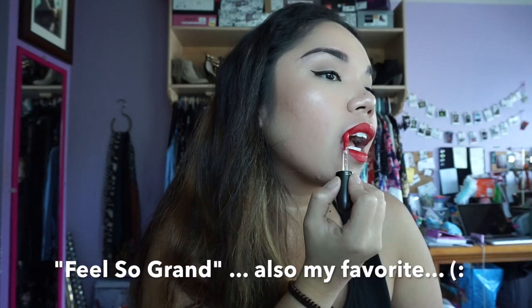Feel So Grand — another red lippy. This is also coming up as orangey-red on camera but it definitely isn't — it's super pretty. Let me try to swatch side by side: Fashion Legacy right there, and then this is Feel So Grand. Fashion Legacy has the more orangey coral tone versus Feel So Grand on the bottom. I think I like Feel So Grand more.